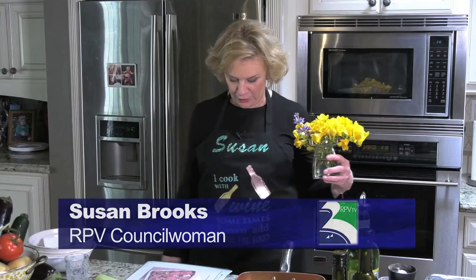I'm Susan Brooks, Councilwoman, Rancho Palos Verdes. My daughter made this lovely apron on her Cricut machine. So if you forget who I am, there's the name.